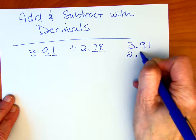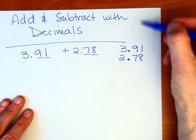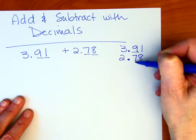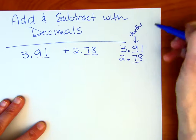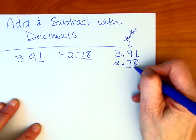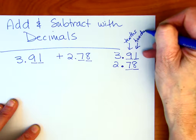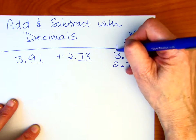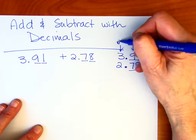We're just going to put one under the other. The first digit past the decimal point — the 9 on top and the 7 on bottom — those are in the tenths place. Both of those digits are in the tenths place. The 1 and the 8 are in the hundredths place. And the 3 and the 2 are in the ones place — we're in the whole numbers over there.